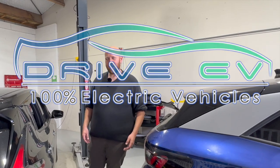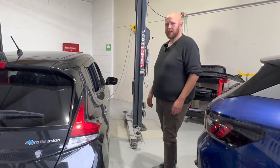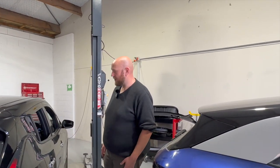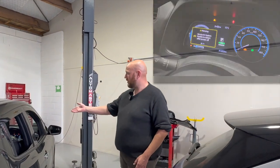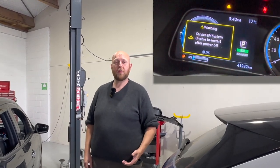Hi everyone, Ned here from DriveEV. Today we are looking at a 40kWh Leaf that has come in with a service EV warning and an isolation fault in LeafSpy. If you have a look on the dash, you'll be able to see the EV service warning light, and we'll also put in a screenshot of the LeafSpy report showing the isolation fault error.